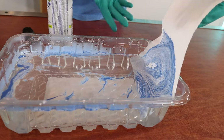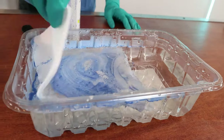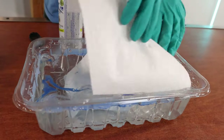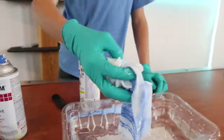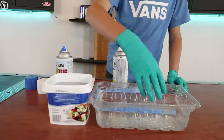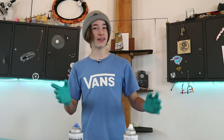We hydro dipped a paper towel. Mind blowing. All right, now time to try this again and see if we get a pattern that we really like.